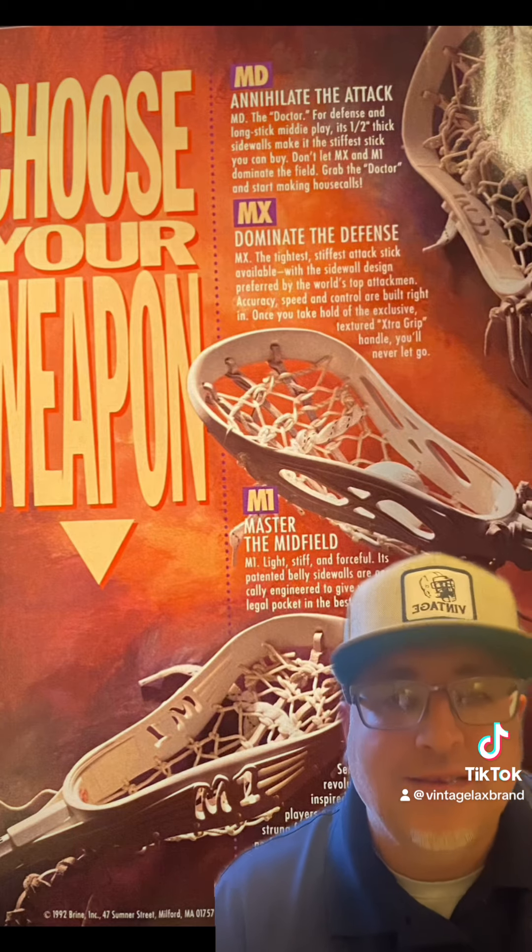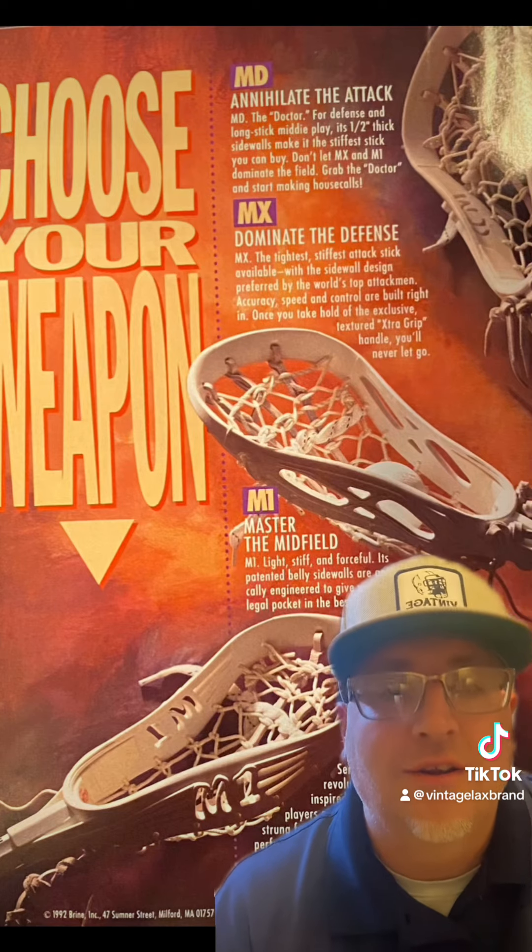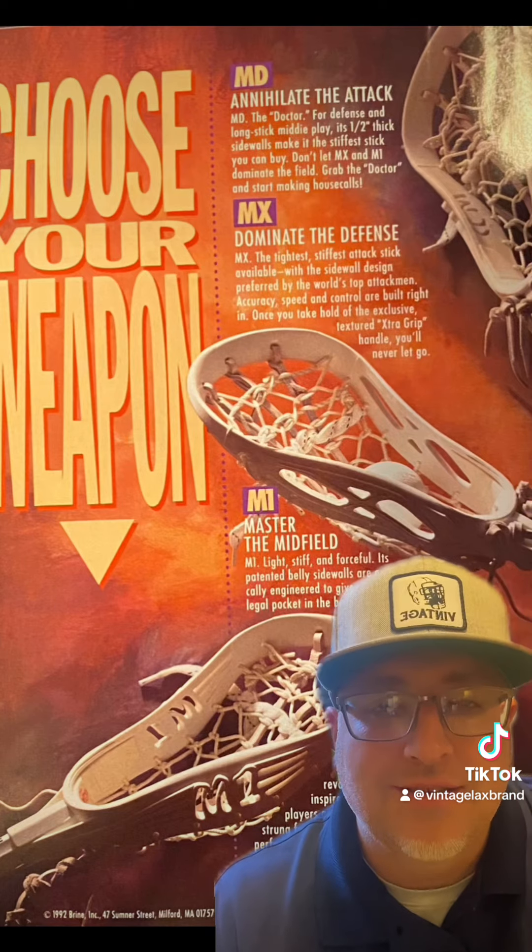Three lacrosse heads that were put out specifically for the attack, the midfield, and the defensive player. Here they are: the MD, the MX, and the M1.